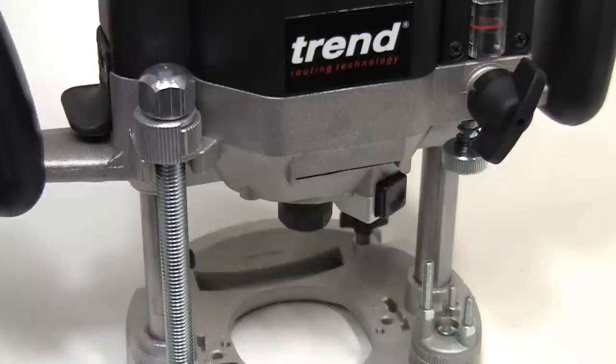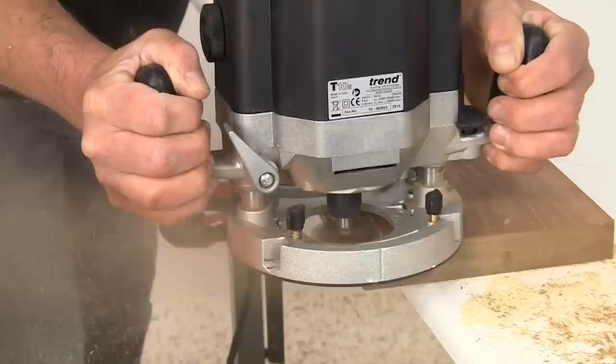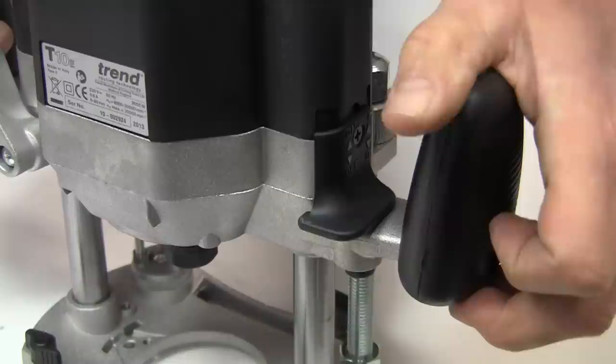As you can see, the build quality is excellent, with much of the motor housing and base being in strong but light die castings, so the overall weight is just 6.3kg — an important feature if you are using the router hand held for any length of time. These routers are ideal for heavy duty work such as grooving, moulding, trimming and jointing.